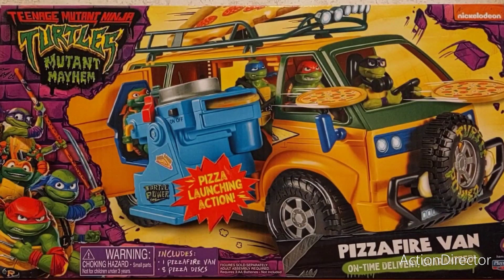Today I'm reviewing the TMNT Mutant Mayhem Pizza Fire Van On Time Delivery Guaranteed with Pizza Launching Action. This is the vehicle — the main giant vehicle that was made for the movie.